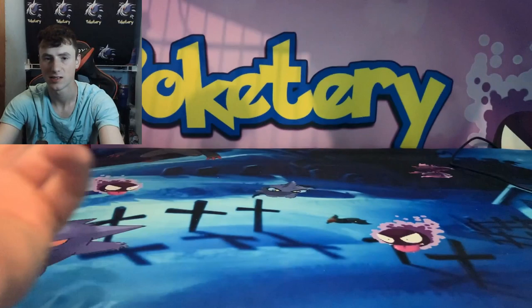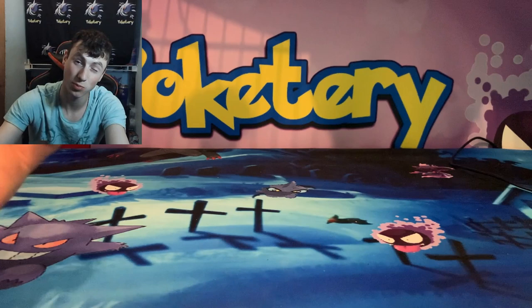Alright guys, I'm Dustin — this is Poketary. Stay happy, stay strong. If you like what you see please be sure to leave a like and subscribe, and I'll see you in the next one.